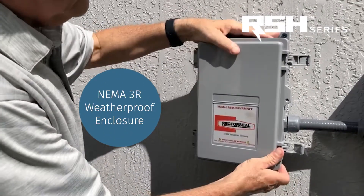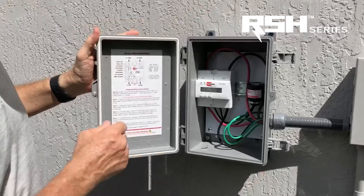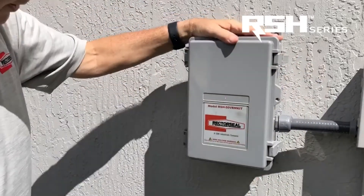The unit is inside a NEMA 3R weather-tight enclosure. As you can see, it's got a seal inside the housing and these clasps to keep the weather out.